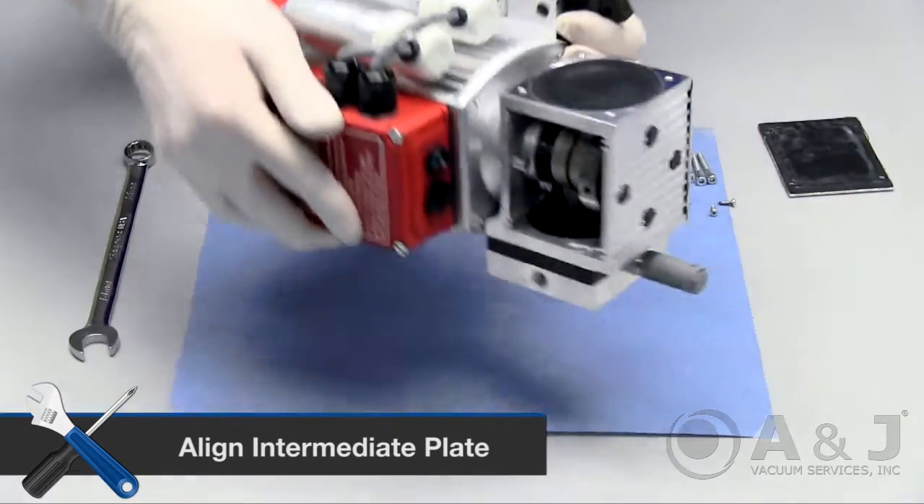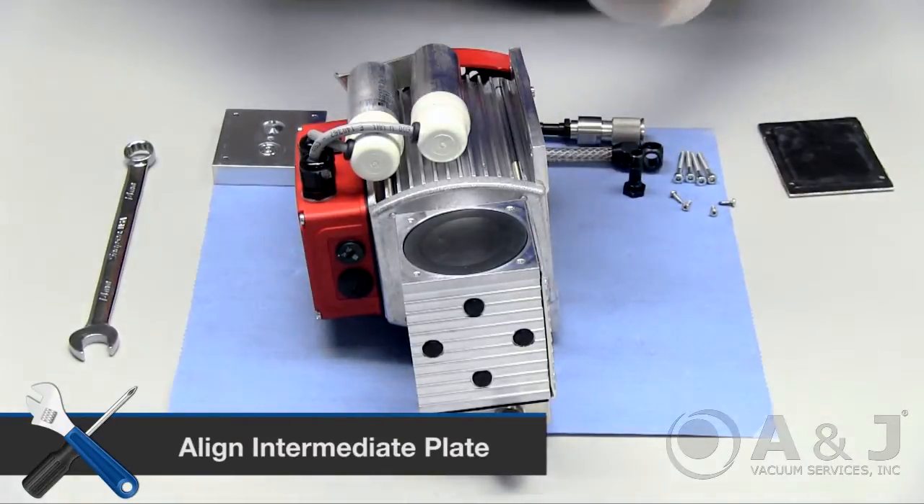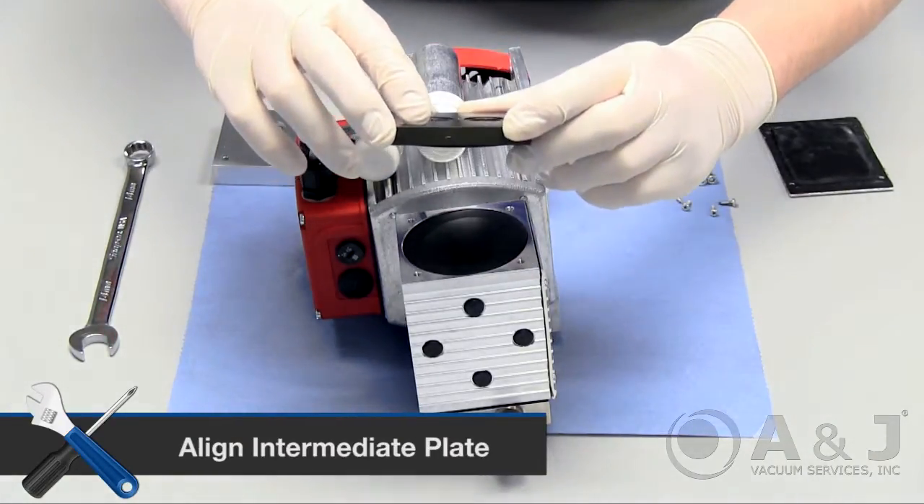Take the intermediate plate and make sure the number on the side corresponds with the side plate to ensure proper orientation and alignment.